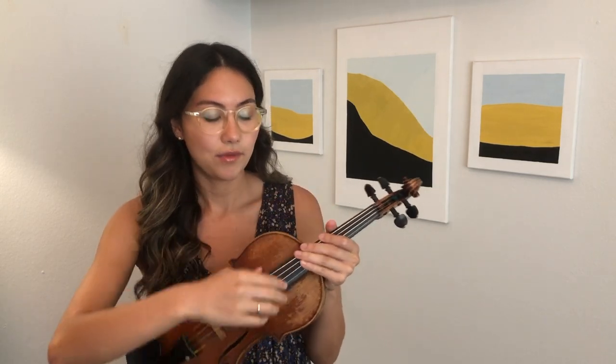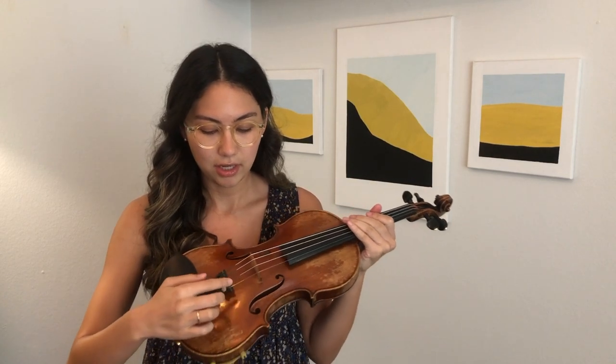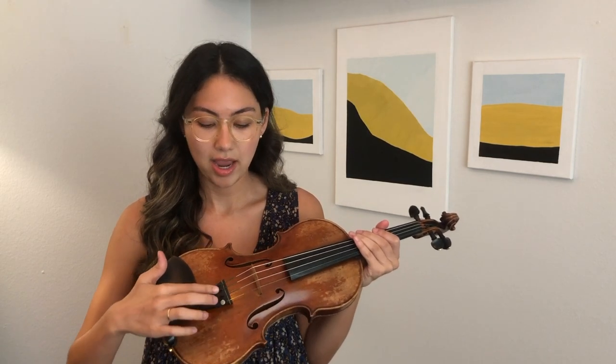Hello, my name is Jacqueline Kim and today I'm going to be talking about how to use your pegs to tune your violin. Traditionally on a full-size violin you use your pegs for G, D, and A string, and for your E string you use your fine tuner. However, some student full-size violins have fine tuners on all the strings.